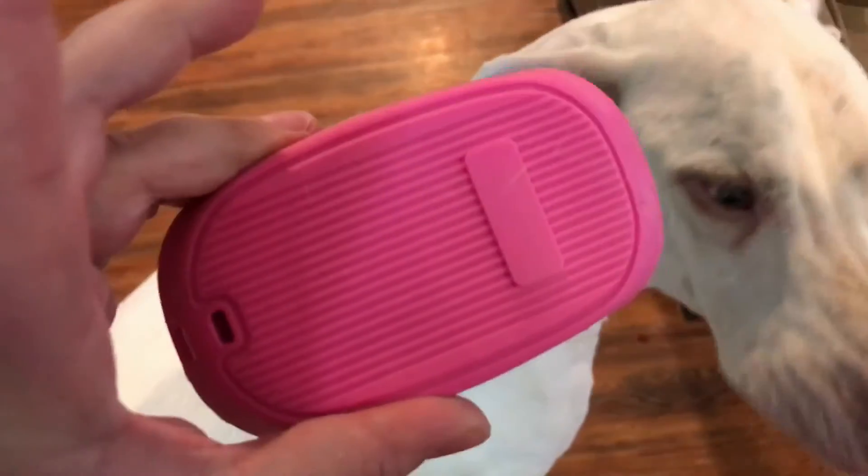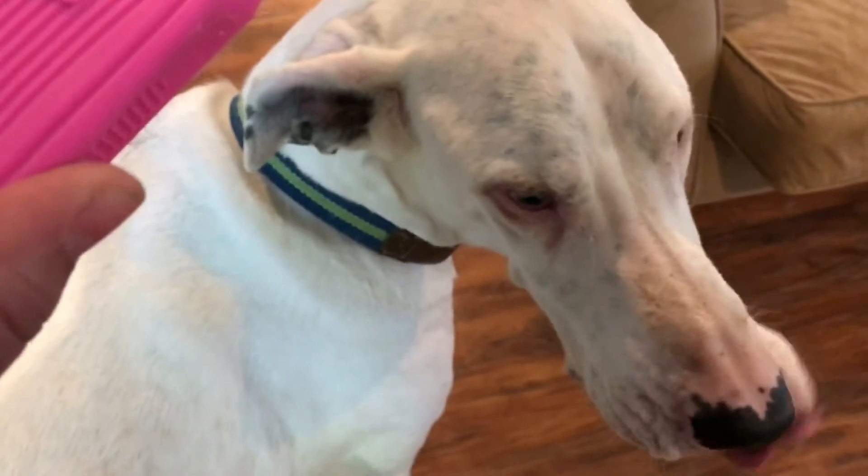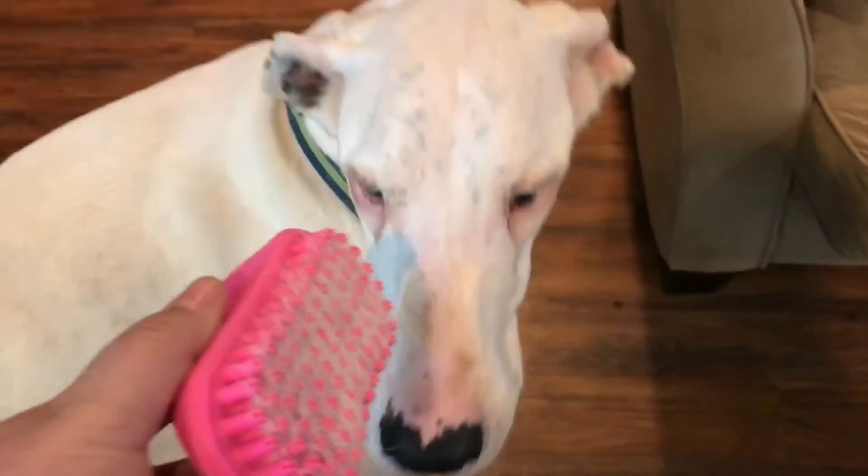Neat little brush. I'm impressed. Are you impressed, Hal? You like it?